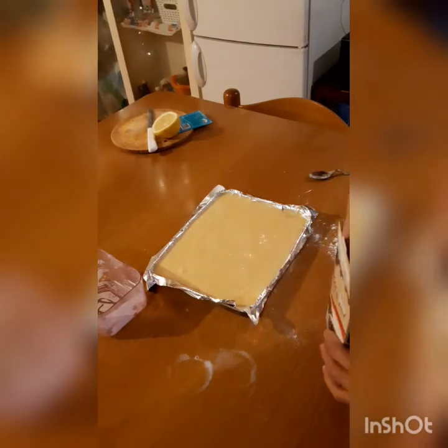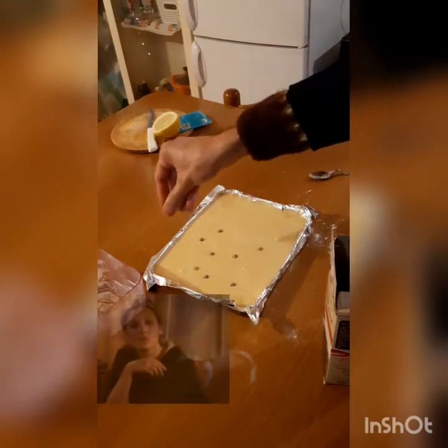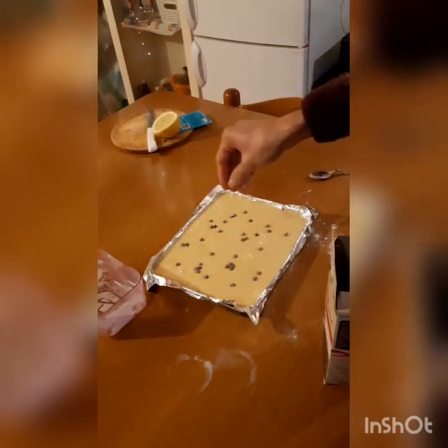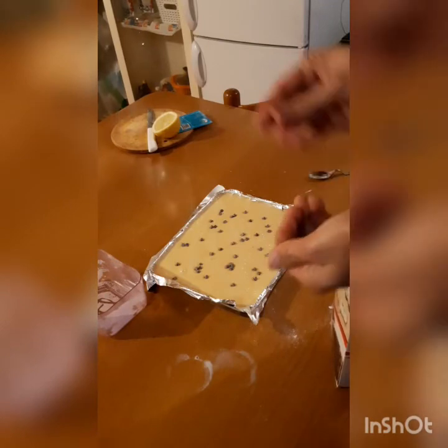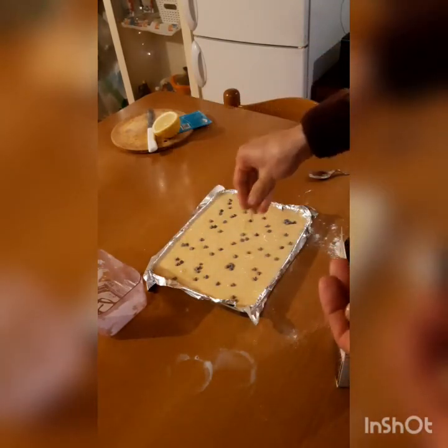At this moment I'm going to preheat the oven at 180 degrees centigrade for 5 minutes. A little sprinkle of chocolate chips. Okay, now let's put it in the oven at 180 degrees.